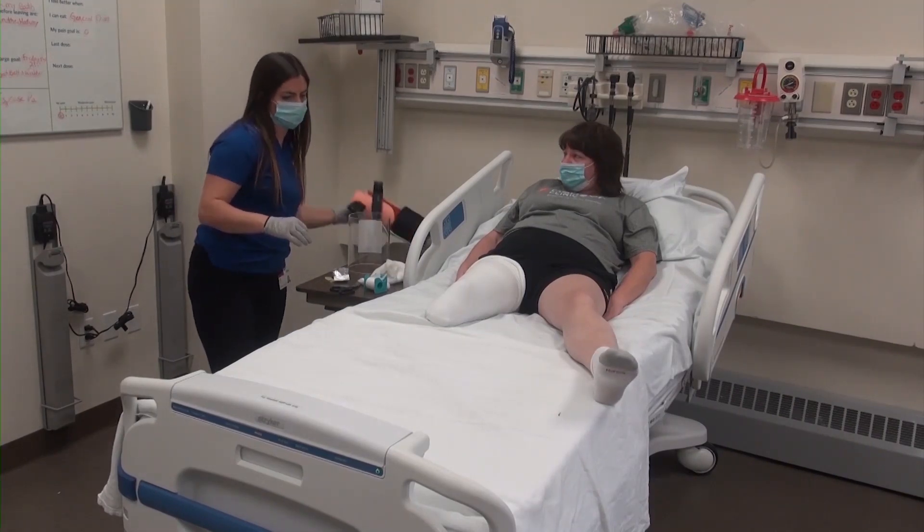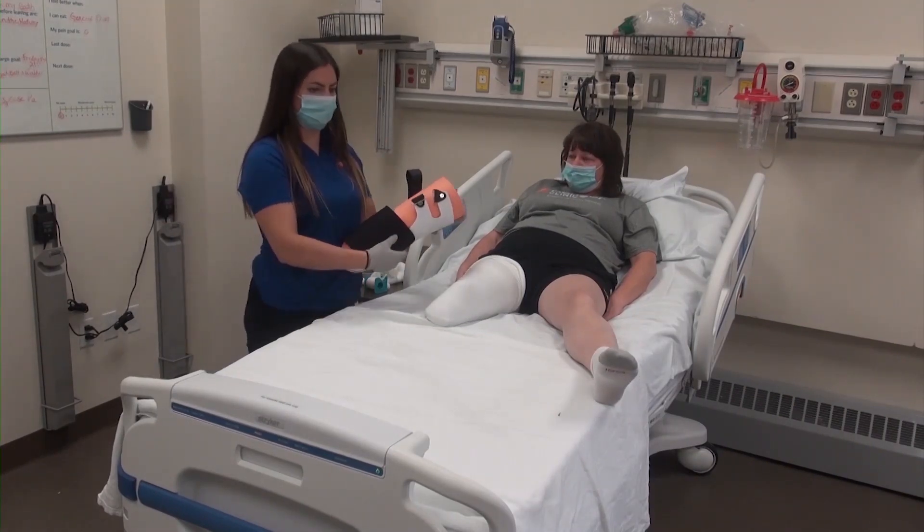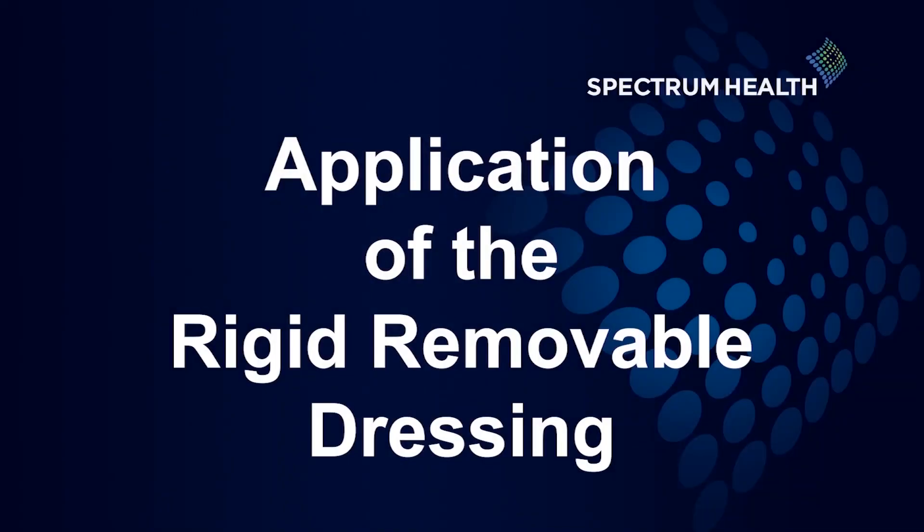This also gets the patient used to differing sock ply management, as this is needed for prosthetic wear. The socks can be layered over each other — just ensure there are no large wrinkles and that they are applied one at a time. Once the dressing has been changed, the shrinker is in place, and the sock is applied, the application of the rigid removable dressing is ready to be performed.